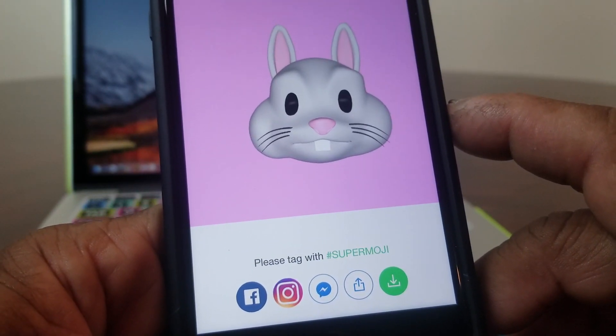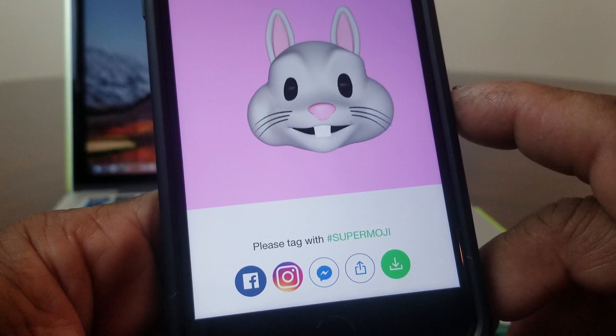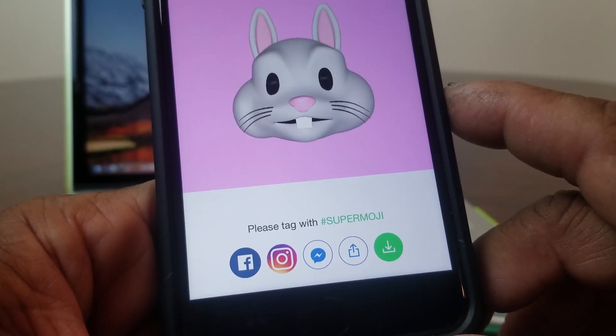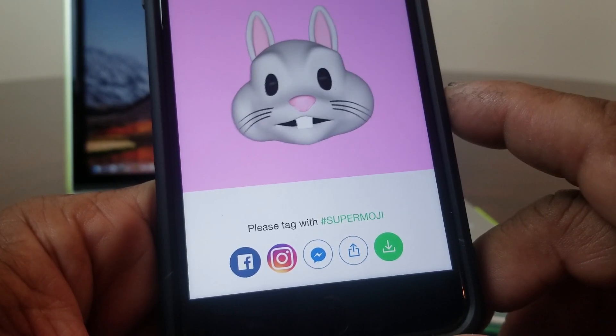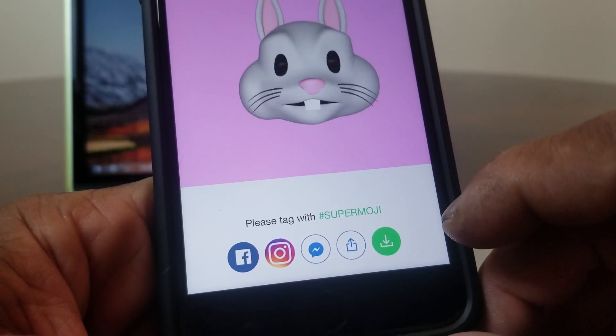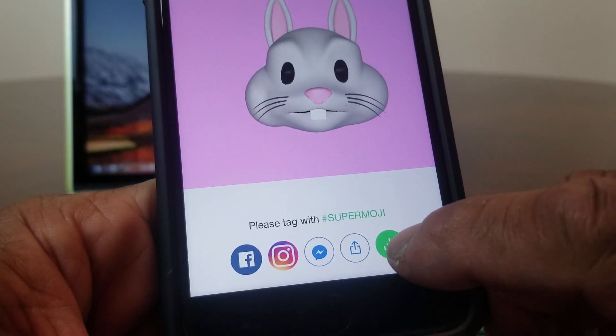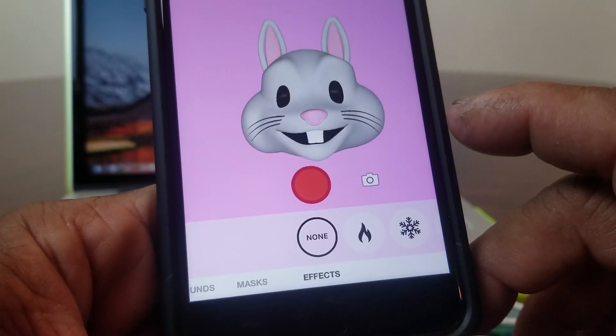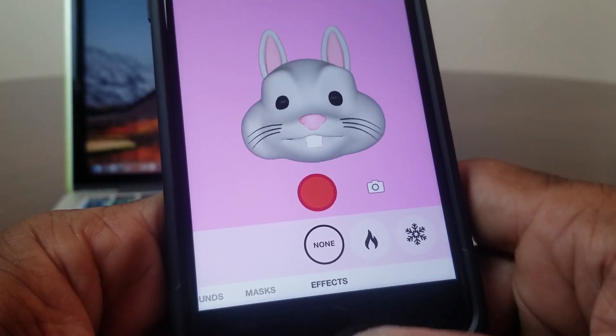Hit it again to stop, and as you can hear it plays back what you said. At the bottom you can do different things with your Animoji — you can upload it to Facebook or Instagram. But if you just want to save it to your device, hit this green button and it will save that to your iPhone 7.